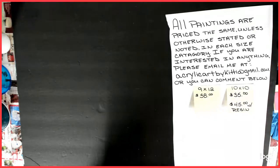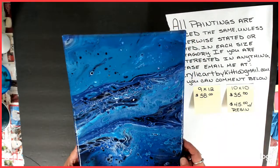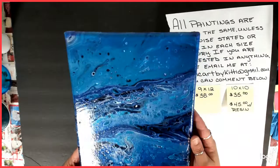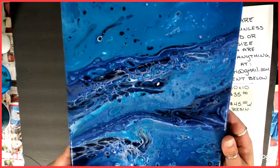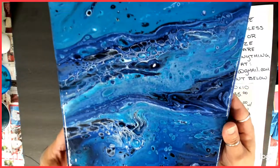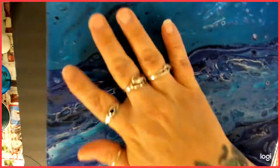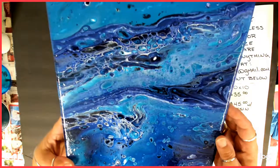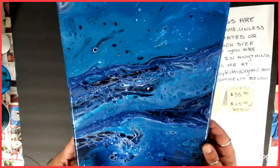I was getting braver as I went bigger in size. I love this one. This was my first attempt with manganese blue and Prussian blue and white, and I think black — probably not black though. I love this painting, it is so pretty. Cells! Isn't that cool? I love that one, it's so pretty. Very blue. Alright, so that one is number one.